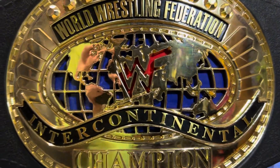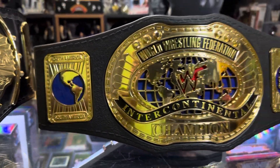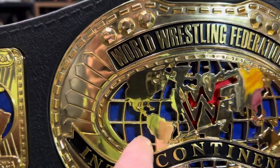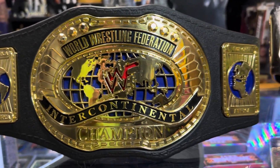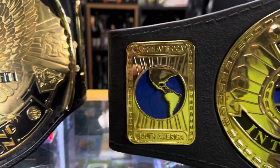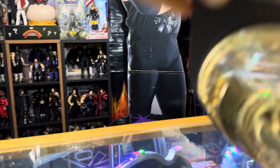Here it is, in all its glory — WWF Jax Pacific Intercontinental Championship for kids. You can see the main plate here, it's got the relief, it's got the blue background for the world, it's got the red WWF logo, side plates with different countries and continents, because this is the Intercontinental Championship.